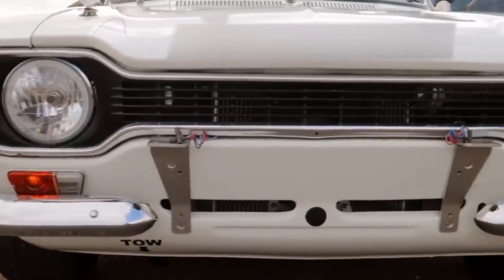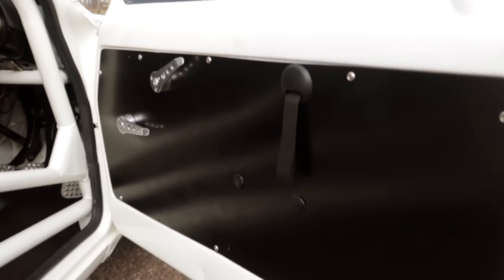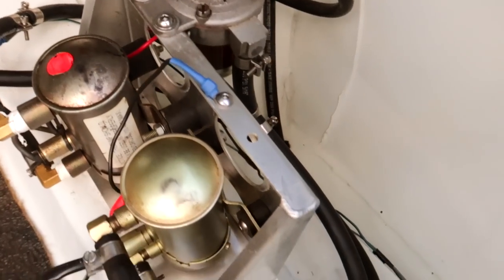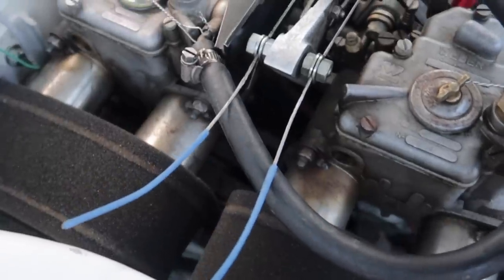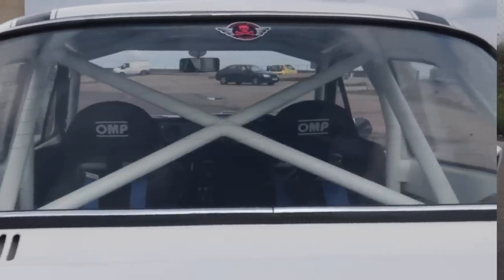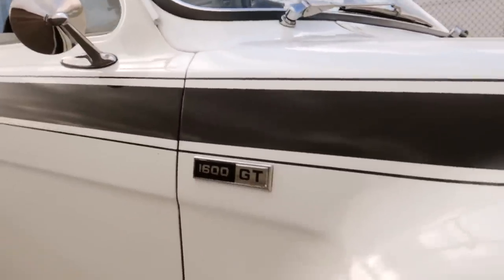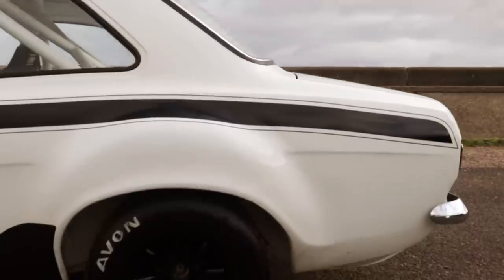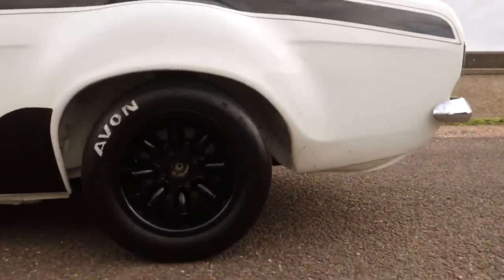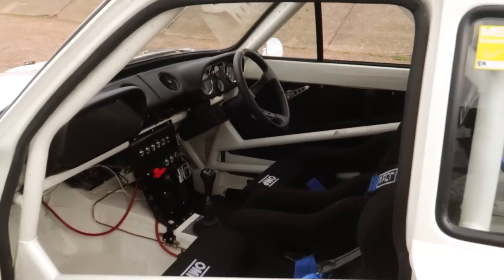The car is mostly used as a weekend toy, heading to track days and shows. What's your favourite track you've taken it on? It's at home on the smaller tracks — Brands Hatch Indy, Linden Hill, or Cadwell would be where it's really at home. The bigger longer straights are obviously where your power comes in and you get swallowed up. But with a car like this, you're almost able to drive it flat out the whole way round. Yeah — it still takes balance, but it does handle very well, especially with the modern semi-slick tyres.